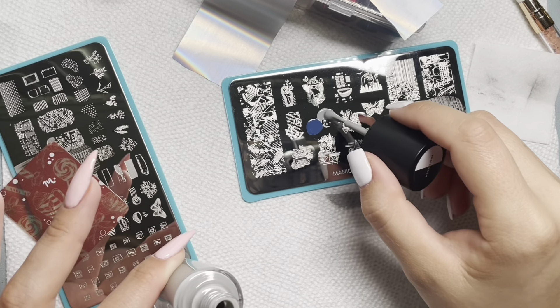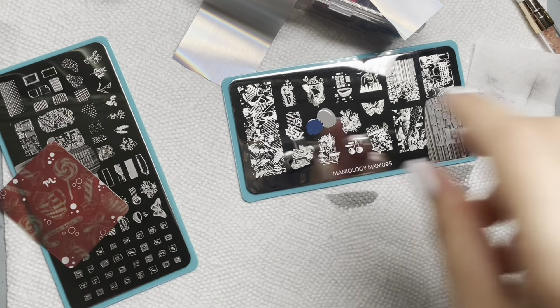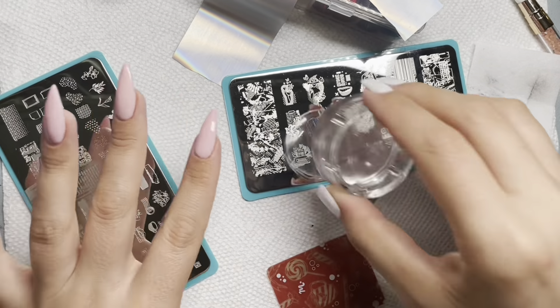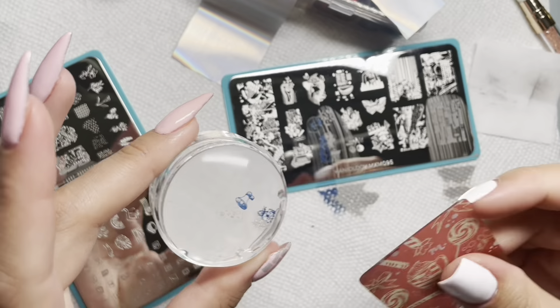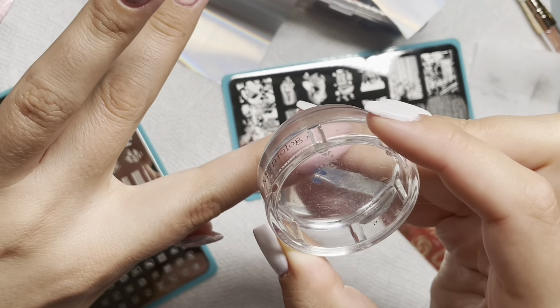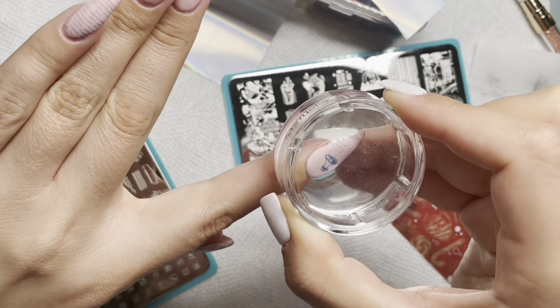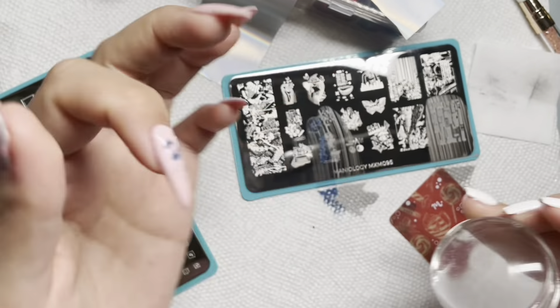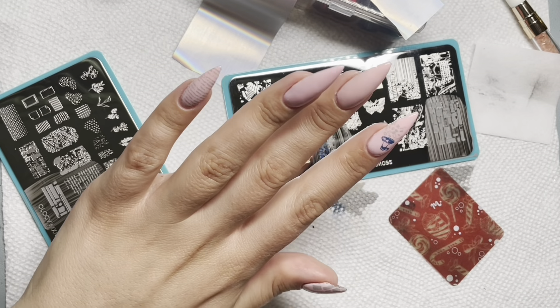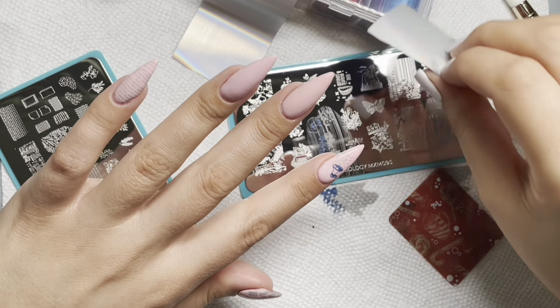So I put on my Beetles foil gel, cured that for two minutes, and while I let that cool out of the lamp I went in and did another stamp. I applied my blue on the part I wanted to be blue and my gray on the part I wanted to be gray, swiped it real fast, picked it up real fast, and got my two-toned colored stamp without any fuss.